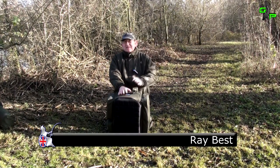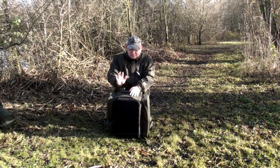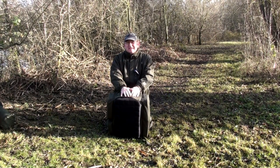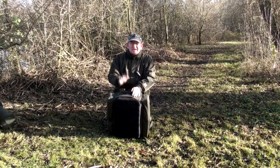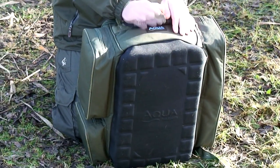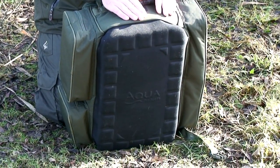The roving rucksack is an integral part of the Atom Concept range. This is where you store everything you're going to need for an overnighter, roving day session — you name it, you can get it in these. I'd even be comfortable doing three nights out on the bank utilising this massive storage unit that's very easy to move around.